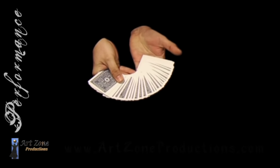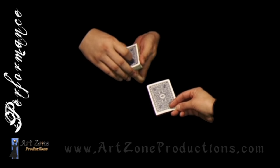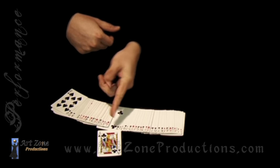Please take any card you want. Now, you want that card or you want to change it for any other one? Notice I'm going to put it back in the deck of playing cards. No funny moves, everything is very well squared. Notice by spreading the deck of playing cards, only one card is face down, and that card is your selection.